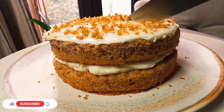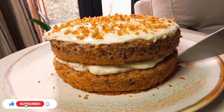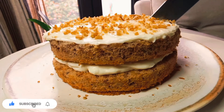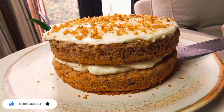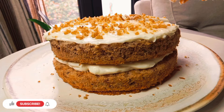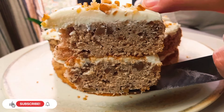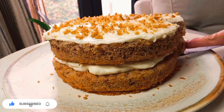Hello guys, today I'd like to share with you a classic and delicious walnut cake recipe, loaded with chopped walnuts and amazing cream cheese frosting. My name is Dimitro, it's 1001 Calories, so let's jump to the recipe.